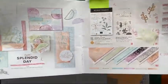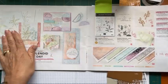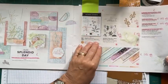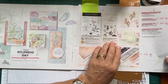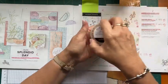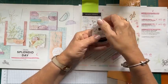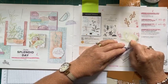This is the Splendid Day Suite in the Holiday Mini Catalog. I've checked this morning - none of this has sold out and it is quite heavily reduced. The stamp set isn't reduced - it's a cling rubber, red rubber stamp set. The dies are reduced 30%. These open leaf trinkets are 50% off - they were $14, so they're down to $7. The Soft Seafoam Ribbon is 20% off.